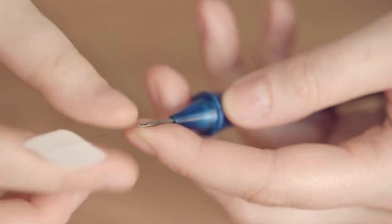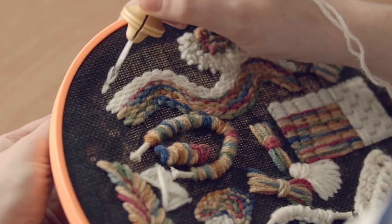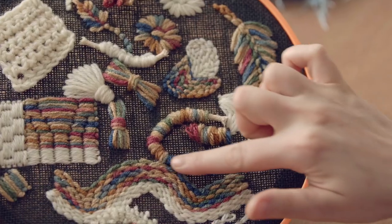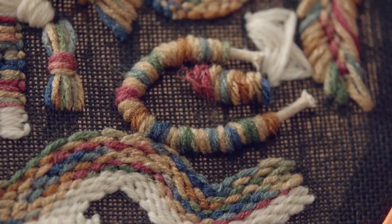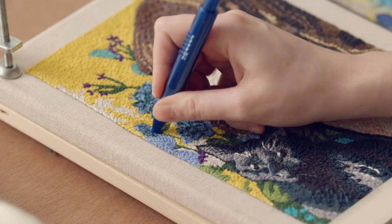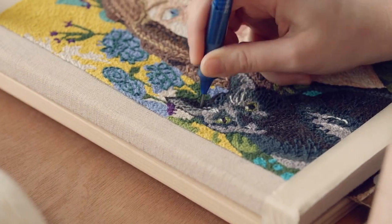I also enjoy making punch needle embroidery portraits. Punch needle is a kind of rug hooking technique that I use to paint with thread on canvas. This meditative, rhythmic, and creative process gives me the freedom to play with texture and make tapestries without the restrictions of the warp and the weft. The images created using this technique look like mosaics, stained glass, or even pixels, creating a picture with dots of color.